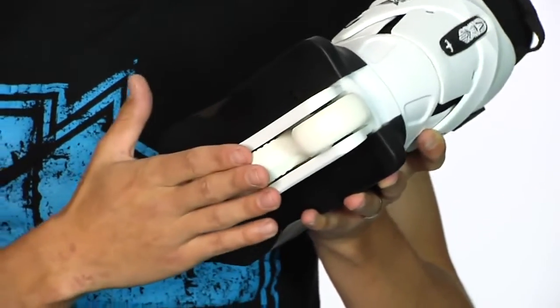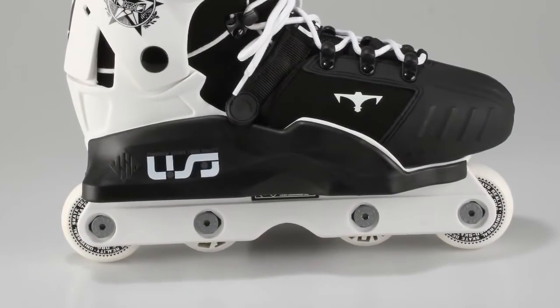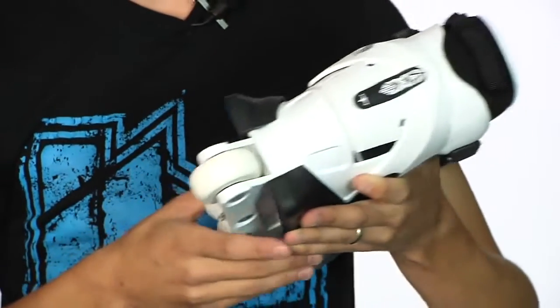It is an anti-rocker setup so it's great for beginners rolling over transitions — pretty much anything they're going to be doing, they're not going to really ruin these skates too easily.